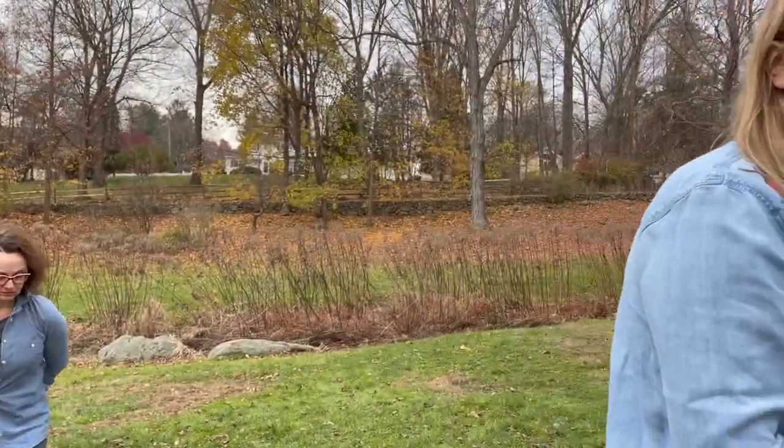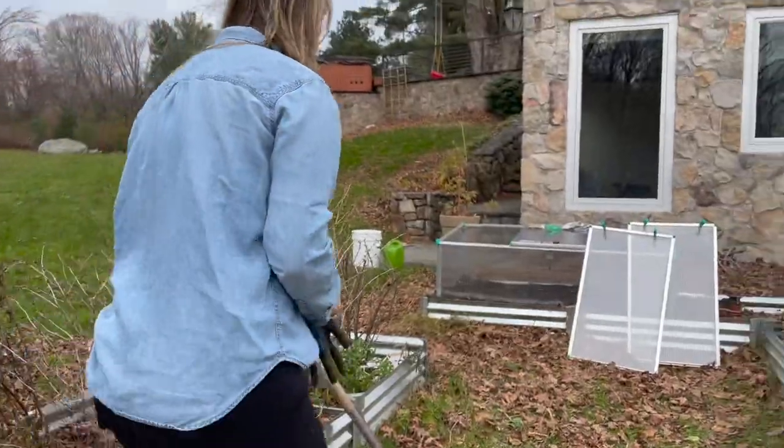I decided I wanted to extend my season, hopefully be able to harvest some green through winter, even in the snow. So over here I have a cold frame that I bought and set up just last night.